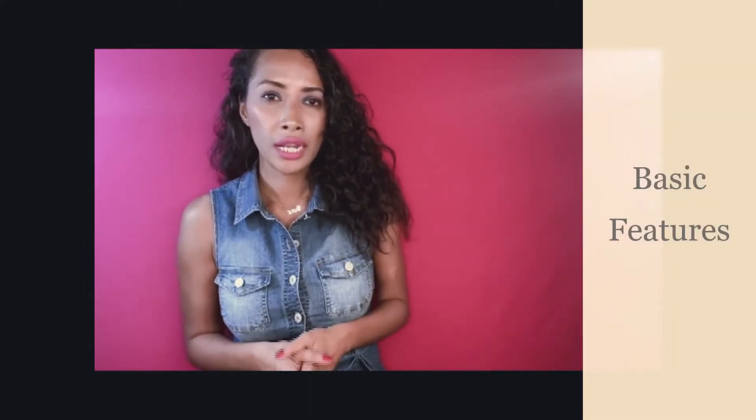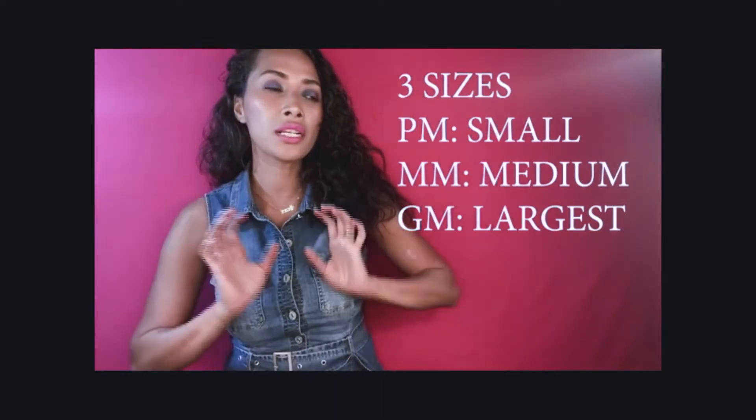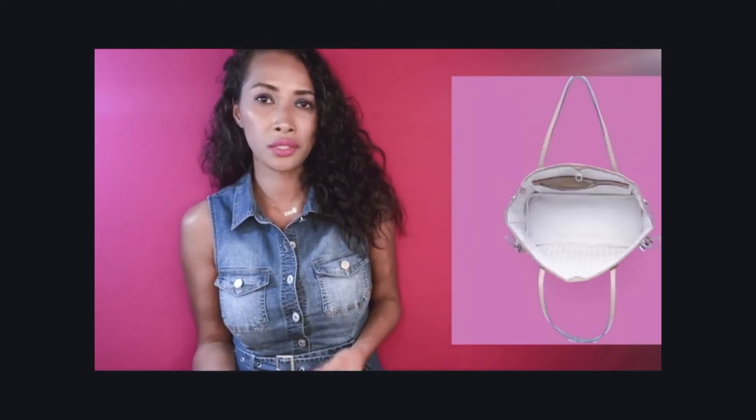The Neverfull bag is usually a tote. It comes in three different sizes: you have the PM, you have the MM, and you have the GM. It always comes with a textile interior and one interior zip pocket. Note that the Epi design bags do not have a pocket. In terms of durability, the GM size is known to carry about 200 pounds.